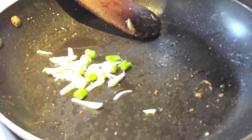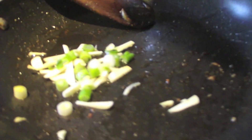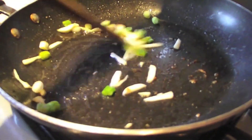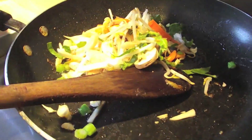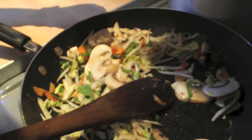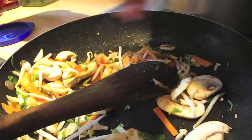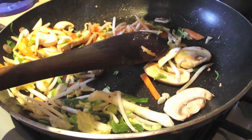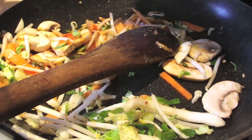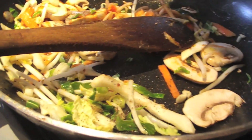To the same frying pan where you cooked the prawns, add in some spring onions and some garlic. Add about half of your stir fry pack. Next, add in your sweet and sour stir fry sauce to the vegetables. Season with half a teaspoon of salt and sprinkle some ground black pepper — about half to one teaspoon depending on your liking.